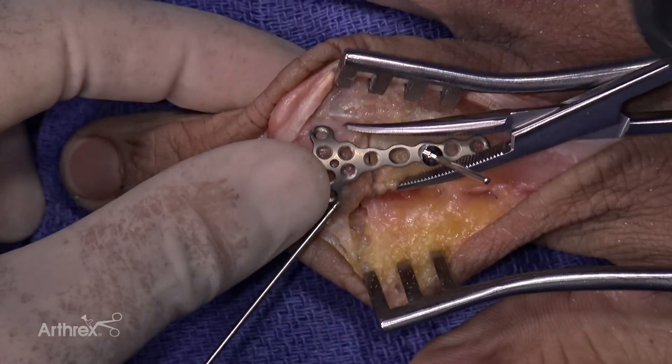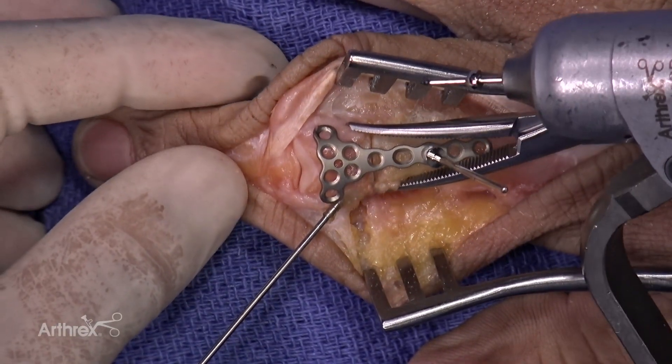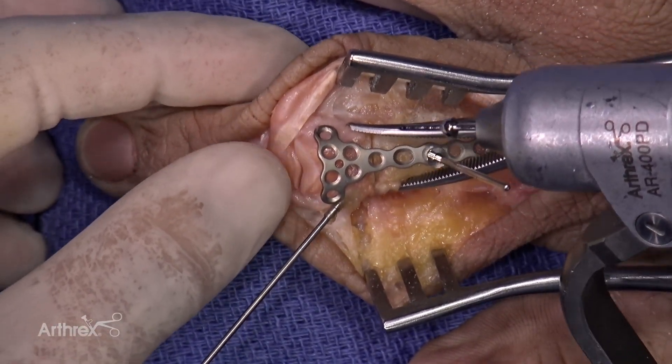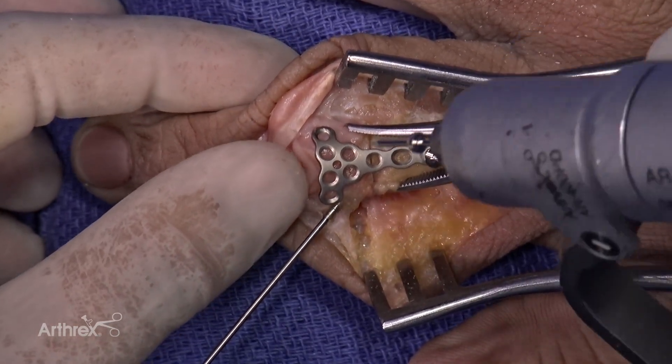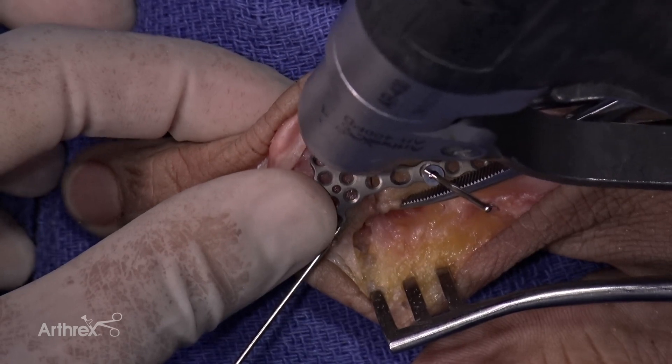I'm going to put another BB tack in distally. Of note, the BB tack is 1.1 millimeters in thickness, which is actually the same size as the drill you can use. So you can go ahead and use the same hole to put in your screw at the same time.